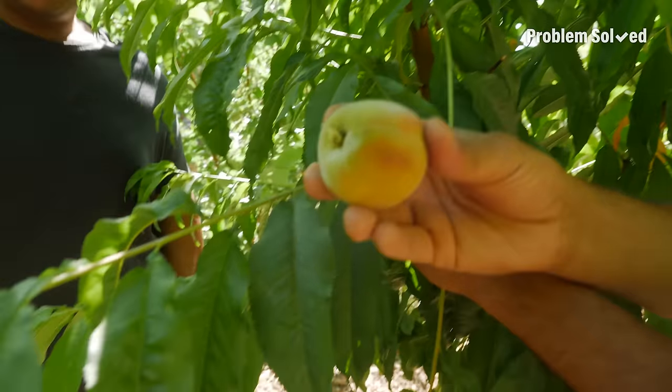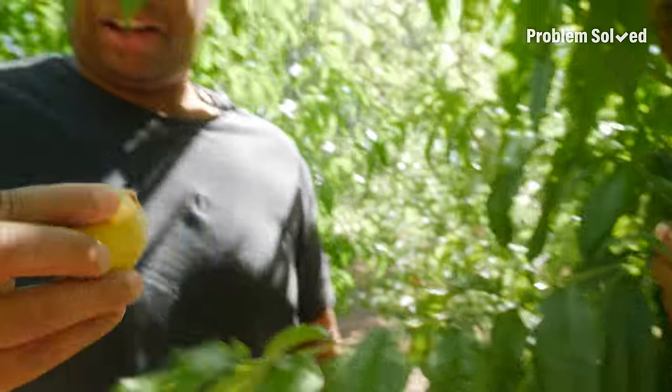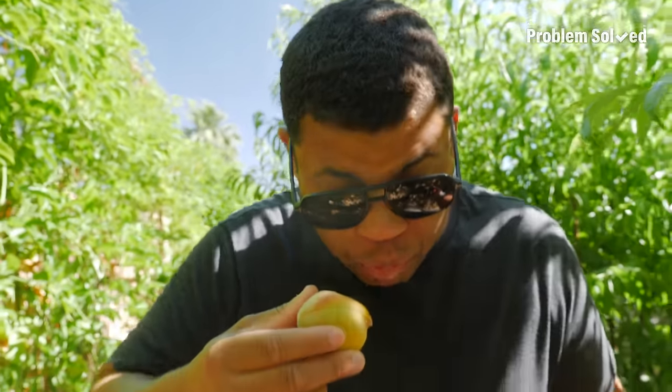There's a good-sized peach right here — this one is ready, for sure ready. Why don't you take a bite of that? That explosion! A little messy, but it's so good. Peaches are one of my favorite fruits, and when they're in season, they are so good.